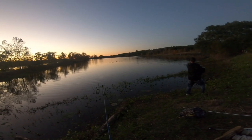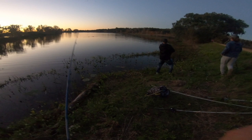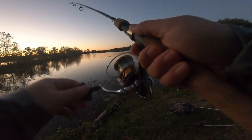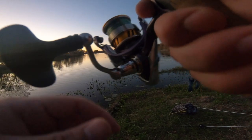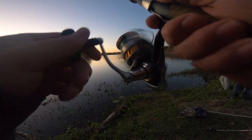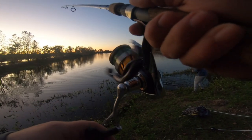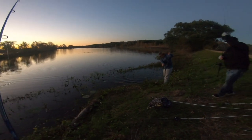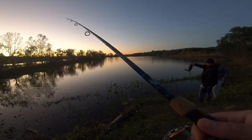There we go, that's a nice one — that's a big fish! It's fighting like it too. Yeah, be careful. Dang — looks like a four and a half, or maybe three and a half pounder.